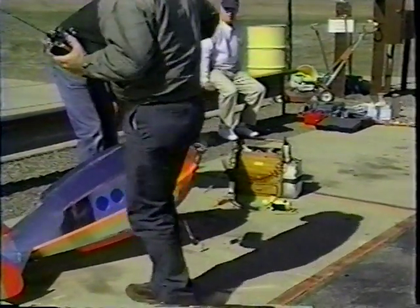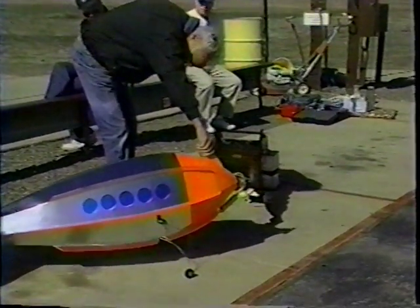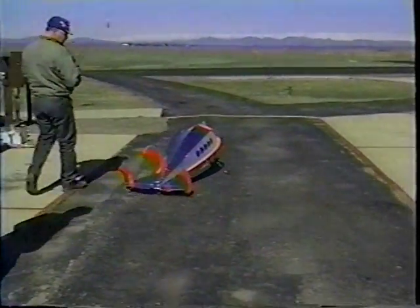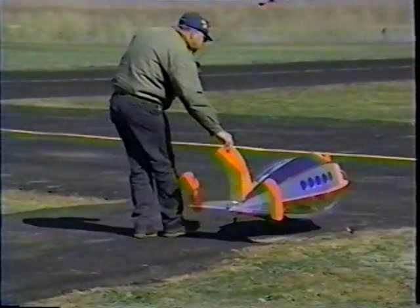Good morning, ladies and gentlemen. April 8, '94. We're going to make an attempt here. It stands a little apprehensive. There's a light breeze that comes and goes.